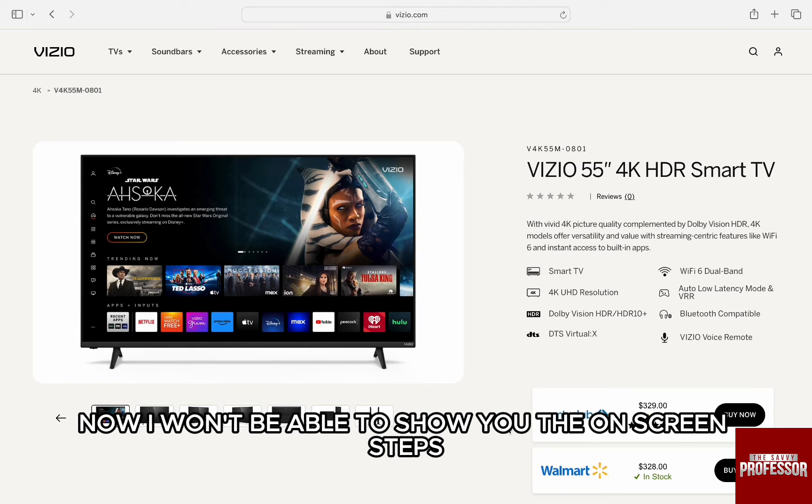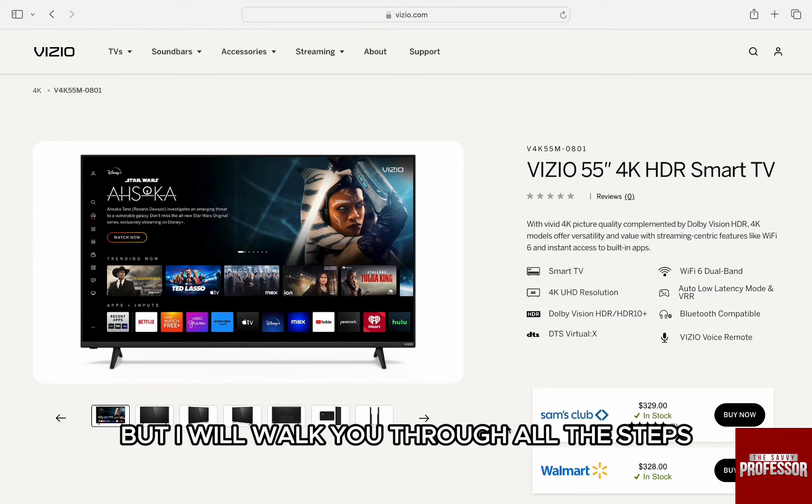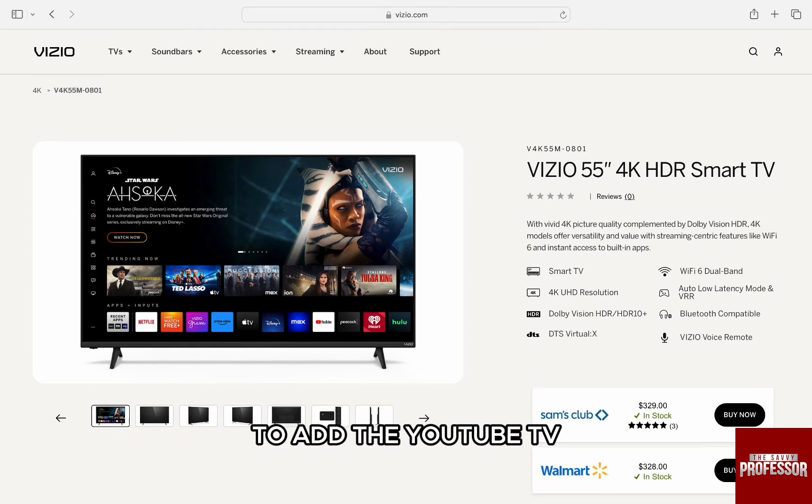Now, I won't be able to show you the on-screen steps as I don't have access to Vizio TV, but I will walk you through all the steps to add the YouTube TV.